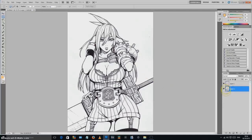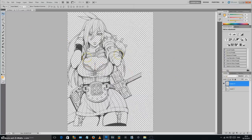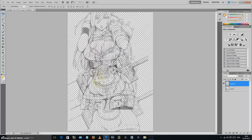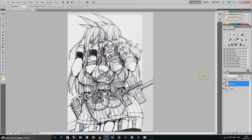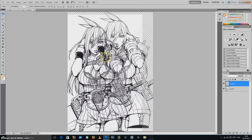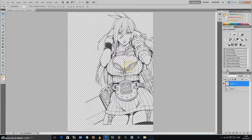If you turn off the eye on the original scanned layer, you'll see only the line work appearing with none of the white. You can move it around and it's purely the black lines. This means you can paint above the lines, paint below them, or manipulate just the line work without affecting anything else. It is really good stuff.